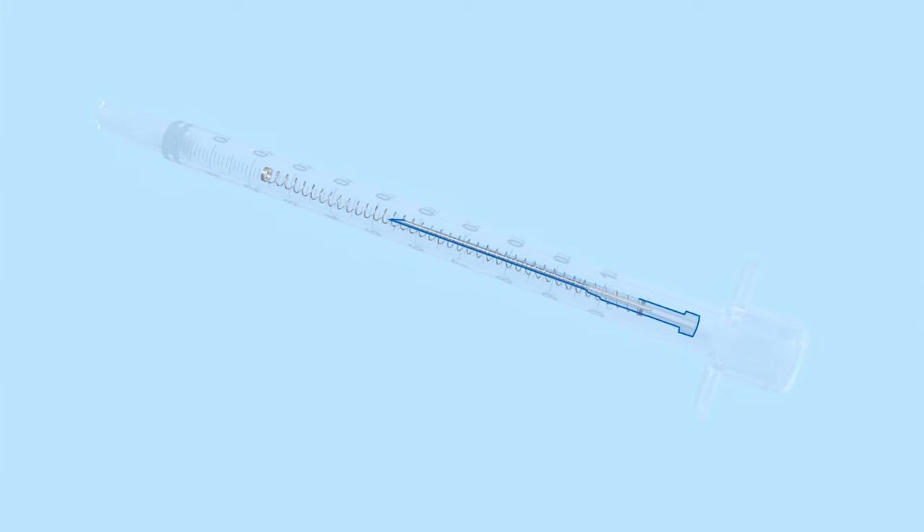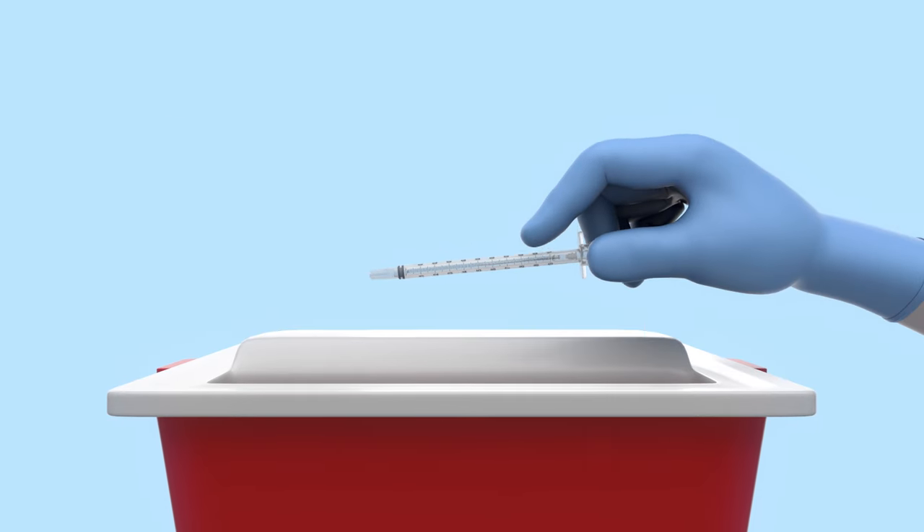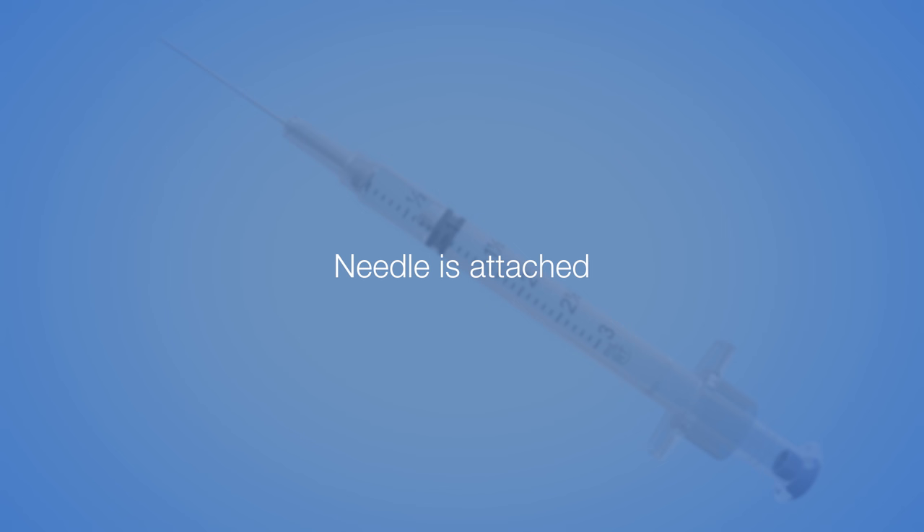The retracted needle and expanded spring will be visible through the syringe barrel. Dispose in an appropriate sharps container per protocol of your institution. Remember, needle is attached.